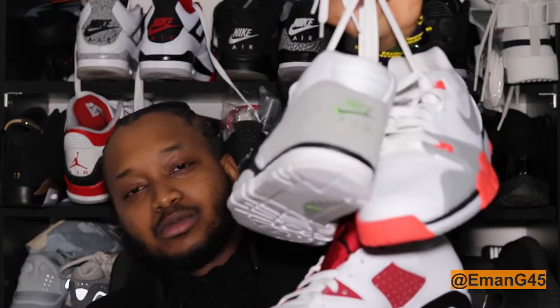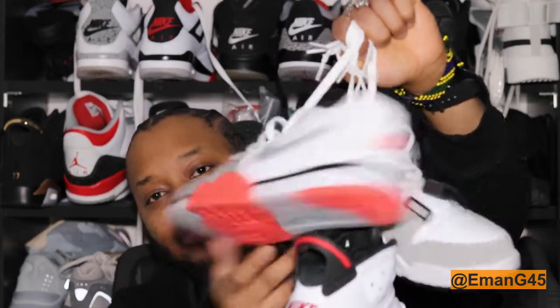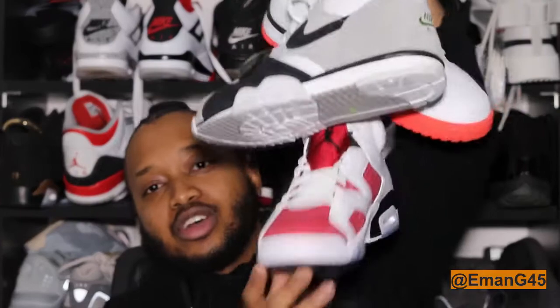Before I get onto this shoe, go and check out the other shoe reviews I have right now — the Air Trainer Mid, the Cross Trainer Lows, and the Carmine Sixes. Go check all those videos, like them and share them. Anyways, right now I'm gonna be doing a review on the Yeezy 700 Suns.